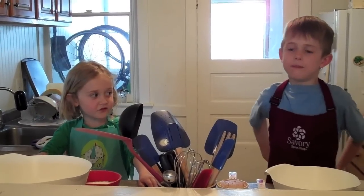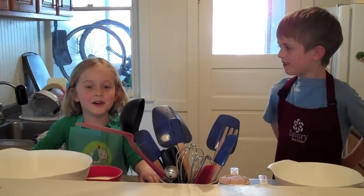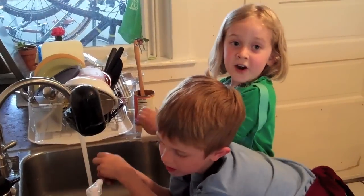The first step is to wash your hands. Wash the soap.